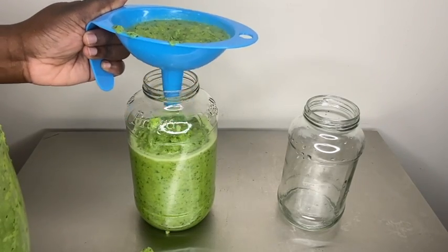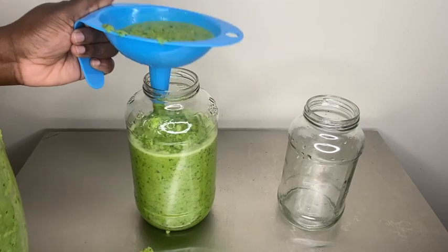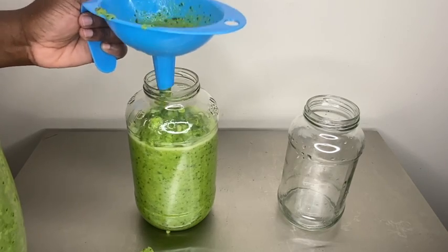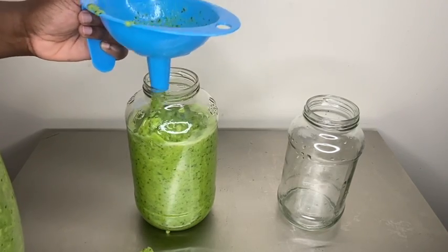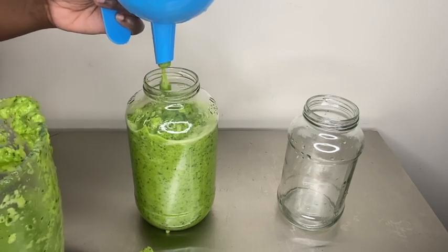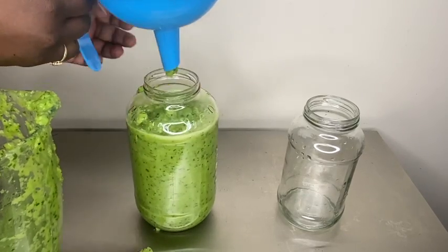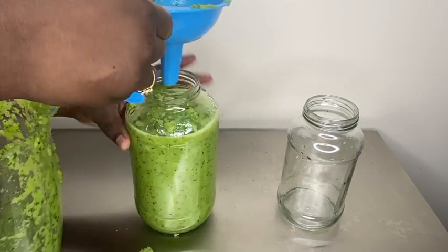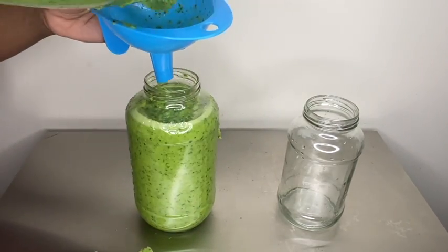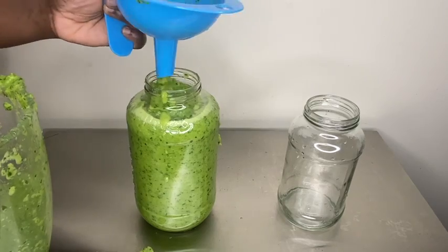I like my epis to be a little thick, not too liquidy, because as it sits in the fridge it's going to start to form up into a paste. You might see it's a little liquidy now, but epis is something that sits in the fridge for like six months. This bottle I'm filling up is going to last me the next six months, maybe even longer. That's why I recommend glass — it preserves things way better than plastic.